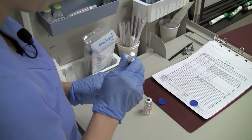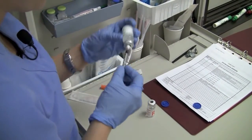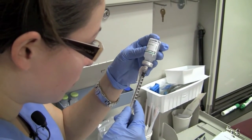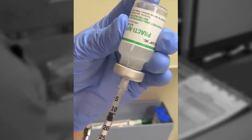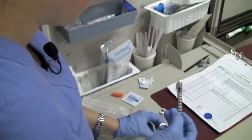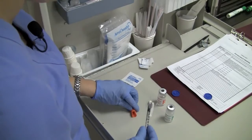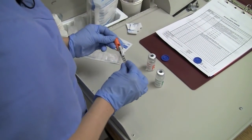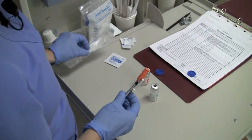Reinsert the needle into the NPH vial and withdraw 30 units of NPH. Be careful to withdraw only the ordered amount. If excess medication has been withdrawn, discard the syringe and begin again with both insulins. Withdraw the needle and replace the cap over the needle using the scoop method to maintain sterility.